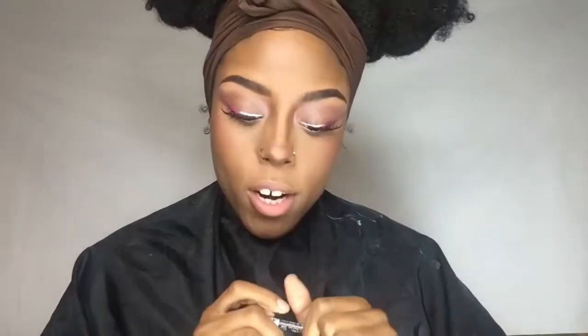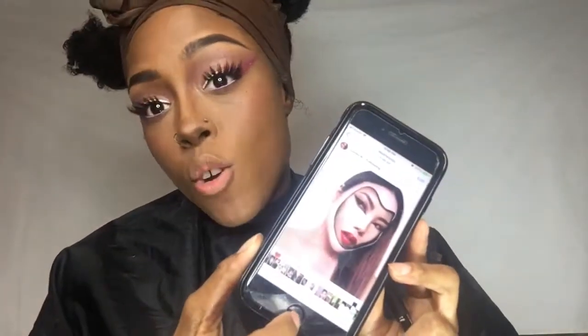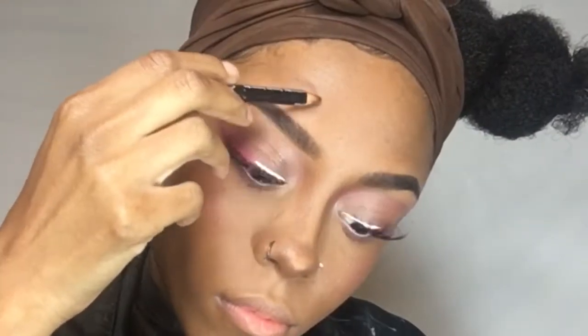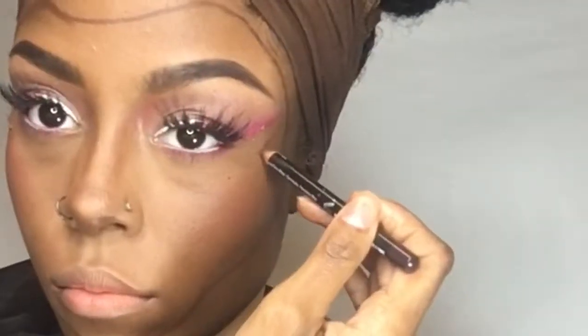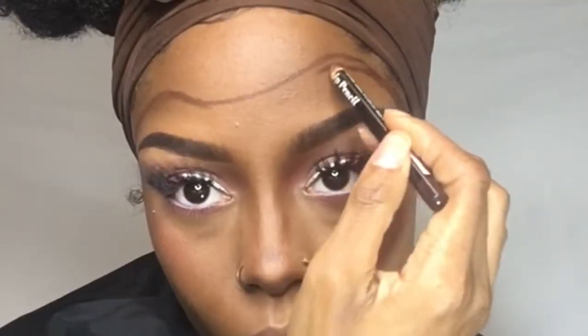I'm super nervous for this part — I kind of just want to keep this like a dual lip look — but I'm going to push myself. This can either make or break the look so I'm going to attempt it. I didn't see a tutorial on this, but I'm assuming she outlined her face, so that's what I'm going to do. I'm going to use a brown just in case it doesn't go right so I could blend it out. Now I'm taking this black liner and going in between the empty spots just to give it some depth.